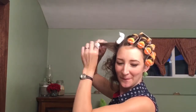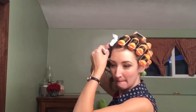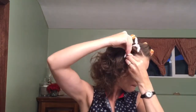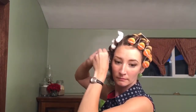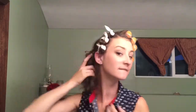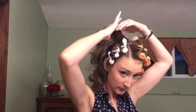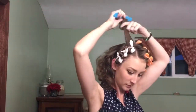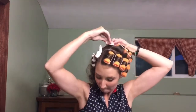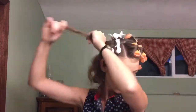Moving on to the next section, I also take it in one-inch sections, spritz my foam wrap on the ends, comb it through, and then roll it down. Much like the other side, I put the roller about halfway down the hair and then start rolling. Going on to the back section, spritz the foam, comb it through, and again going about halfway down the section and gently wrapping around, using my finger to tuck those ends under.